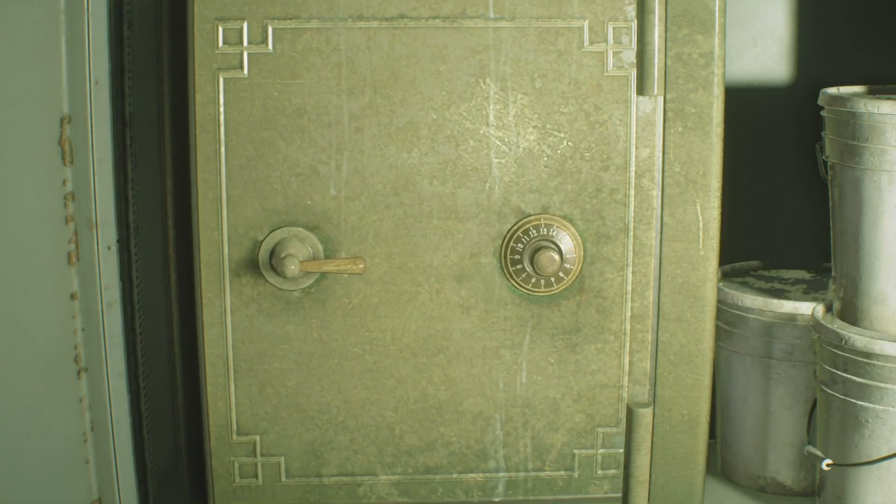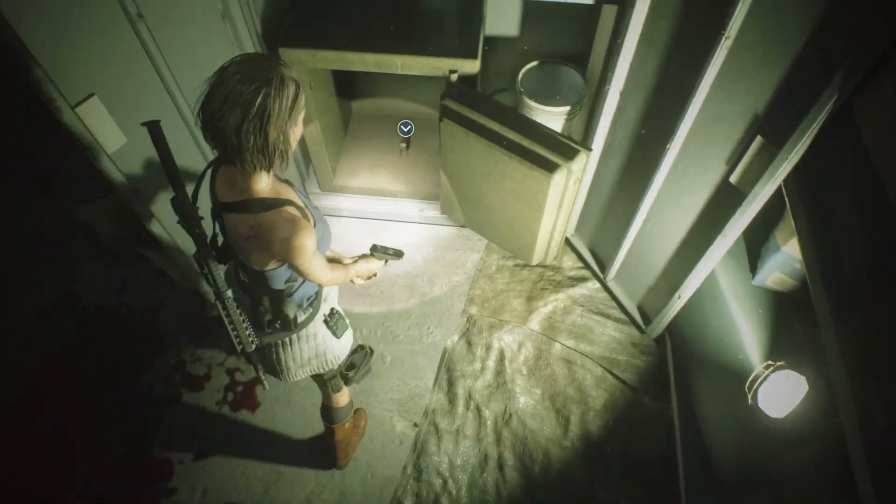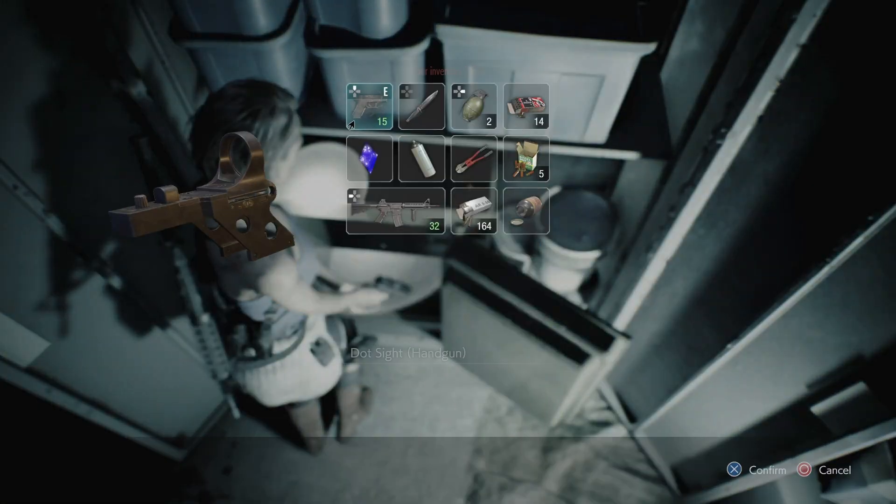If you saw the demo, you'll notice that the code is ever slightly different, but you can find the code in the same place. And for this, you get the red dot sight for your handgun.